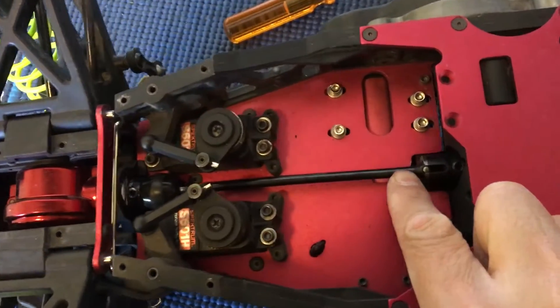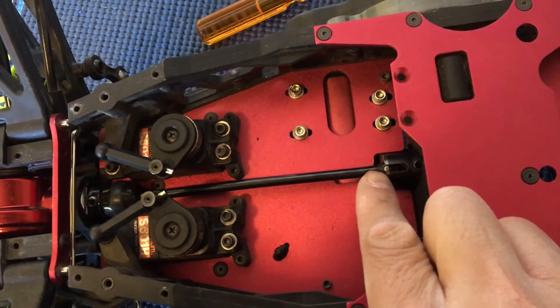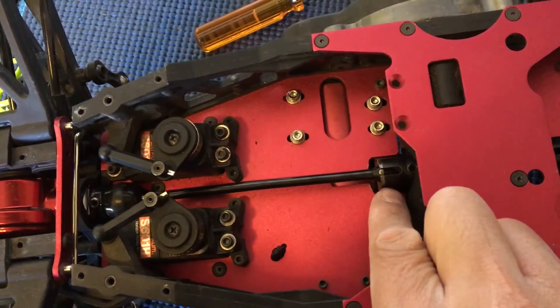In the previous episode, we were concerned about the dog bone just catching the very edge of the diff output cup here.